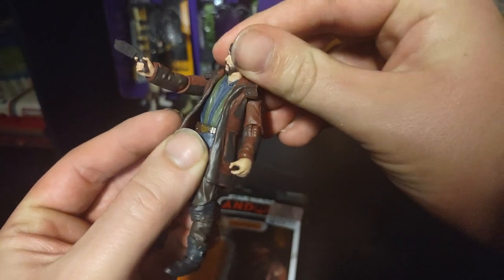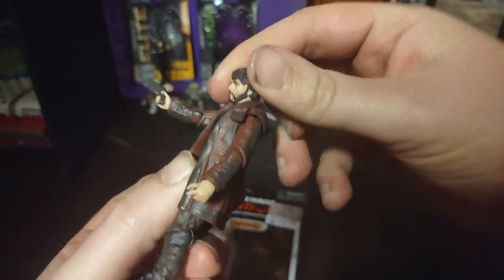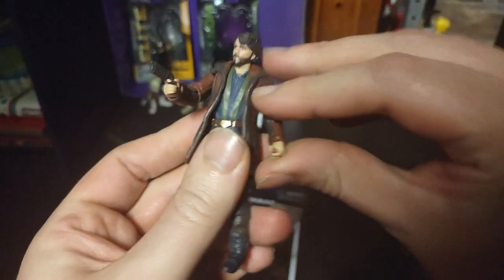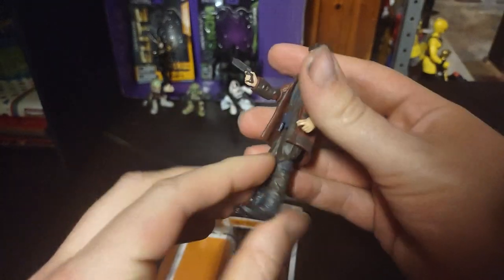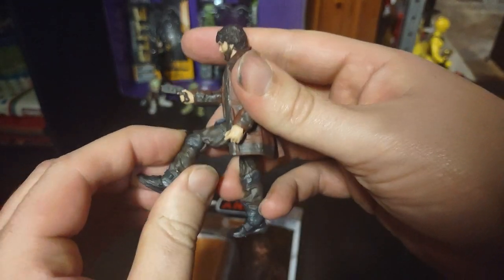Articulation: his head is on a hinge joint, no ball joint. Arms are on a hinge, so he can go — take this, Stormtrooper, pew pew pew. Couldn't help the laser noise. And he can kick — he can bend his knee. That is just cool.